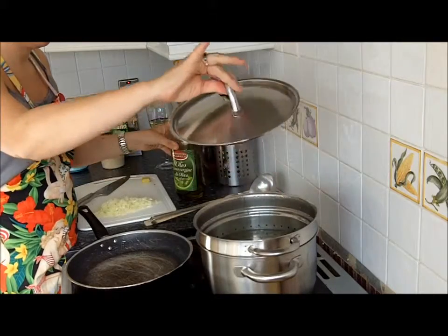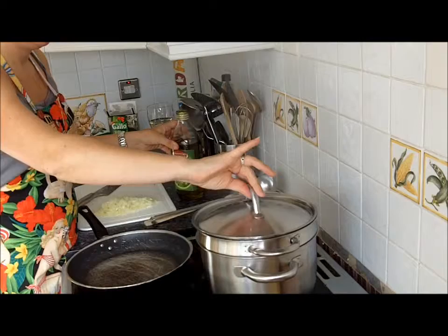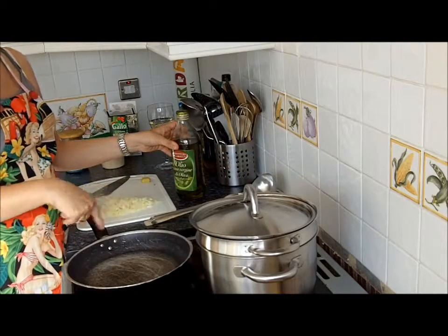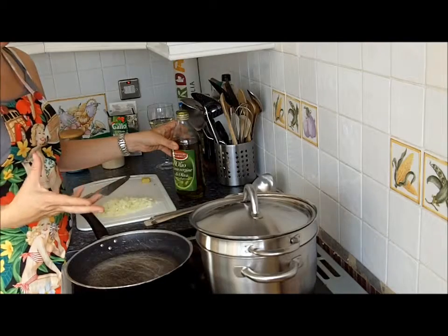The asparagus is in there and very nearly done. I'm not cooking it completely because it's going to be cooking for another 20 minutes in the risotto and I don't want it to go too mushy.